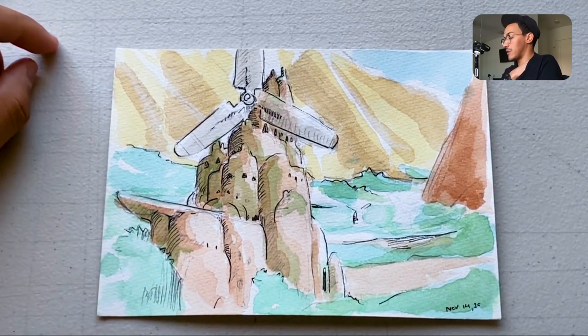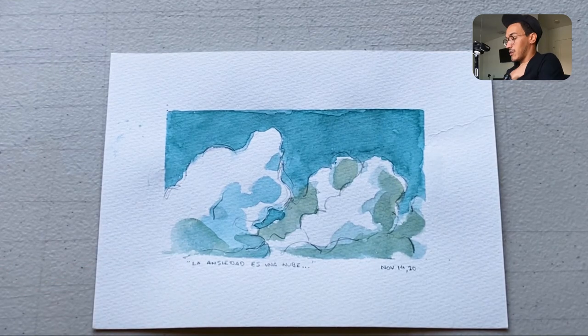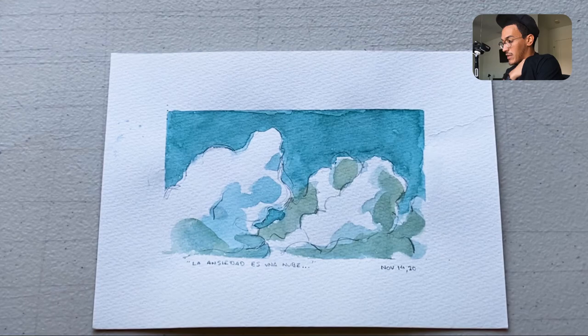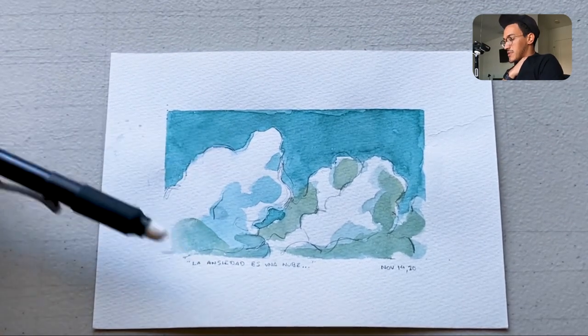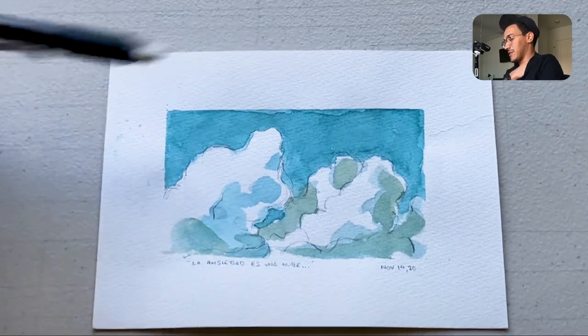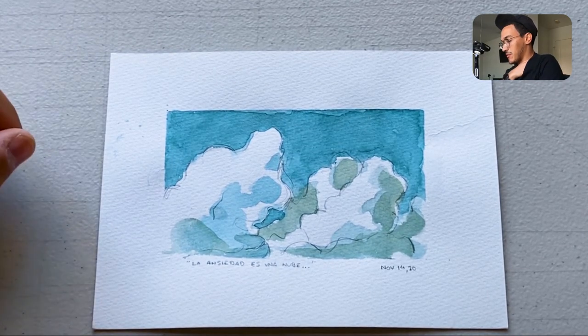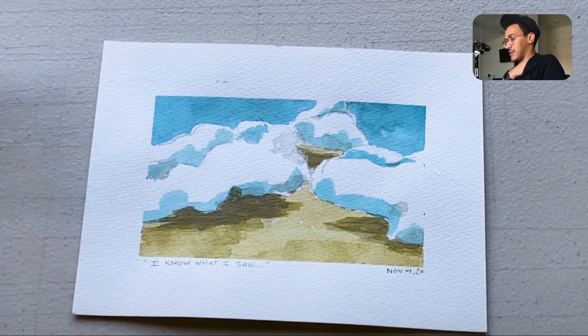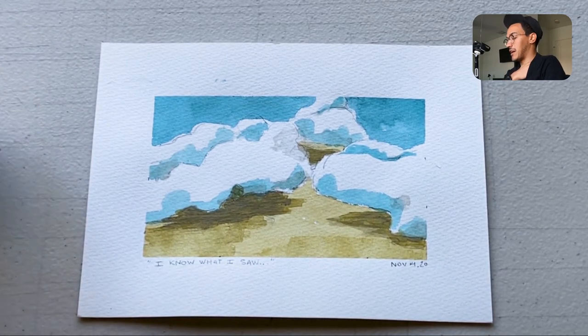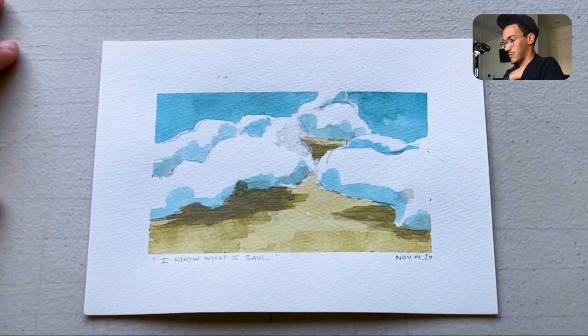That same day I started doing more loose sketches from the same book. I was happy learning to let go of shapes being perfect. I also learned that basically all my watercolors look a lot better when you leave a frame, so I started doing that framing element. If I were to go back I'd do them even more loose and less precise.